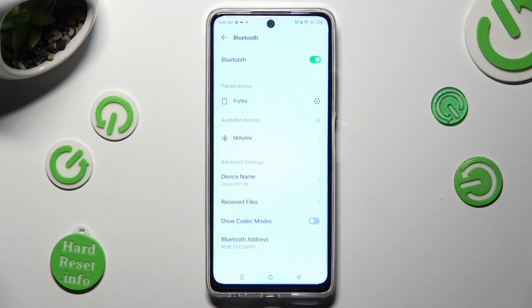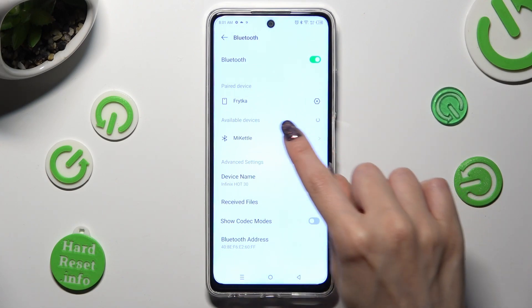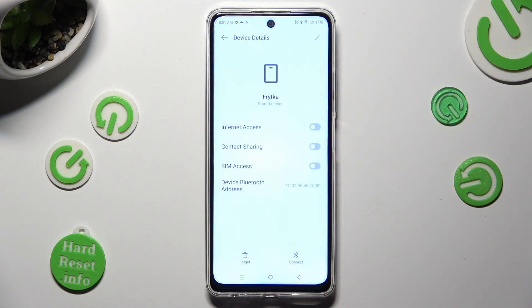In order to disconnect them, click on the gear icon next to the paired device. Then tap on forget next to connect, and lastly confirm your choice in the pop-up.